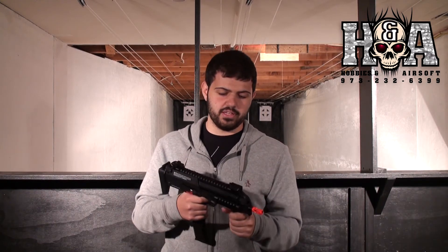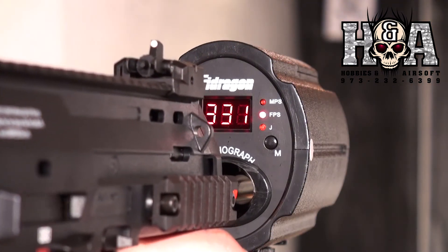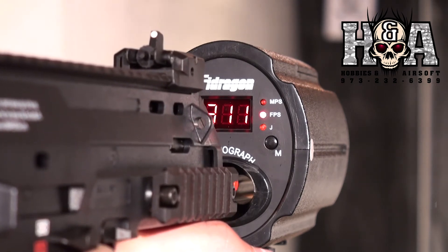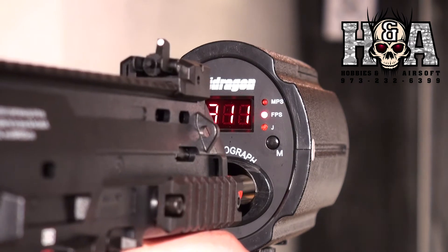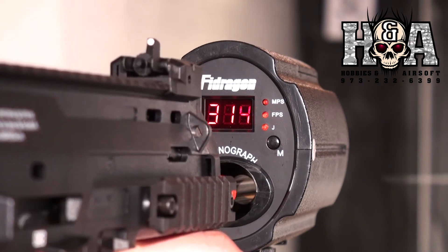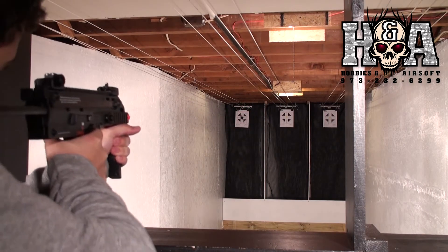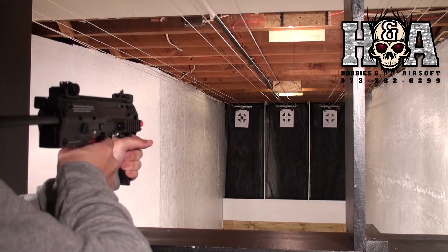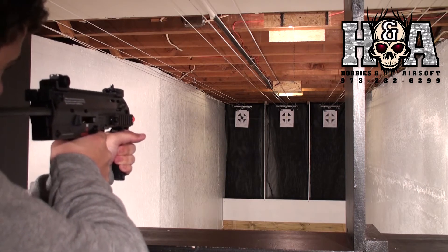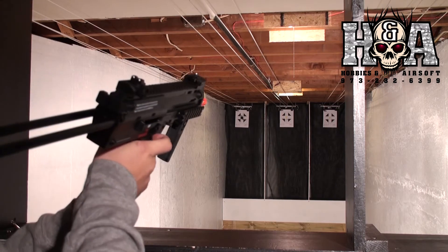So enough talk — let us put a few rounds downrange and see how this gun performs. A little semi... full auto. That is what I am talking about.